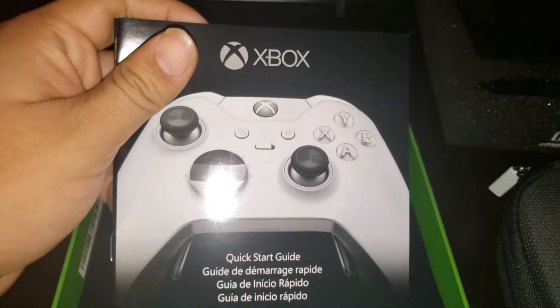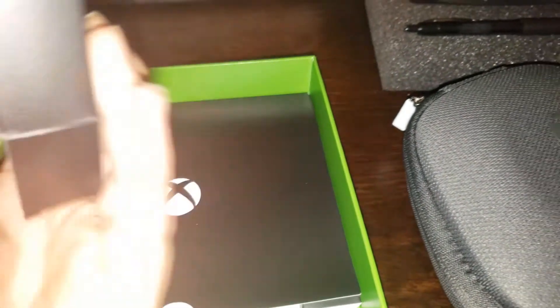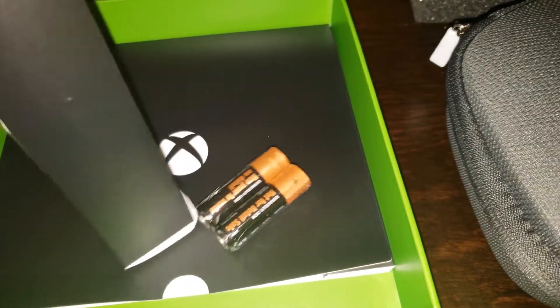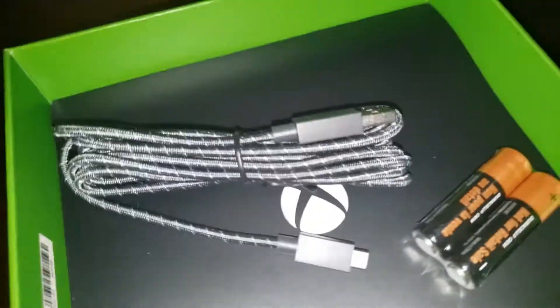Here is the manual, or the quick start guide. This is where the USB cord is, and here are the batteries. If you don't need batteries you can still play without them using this cord right here.